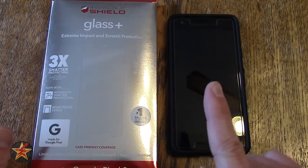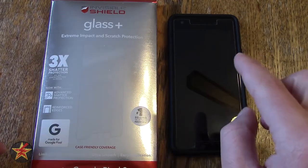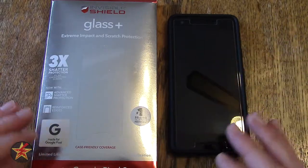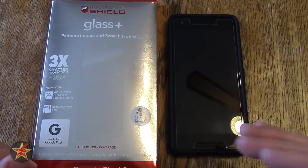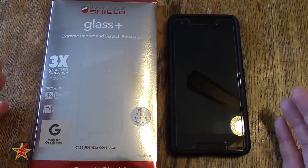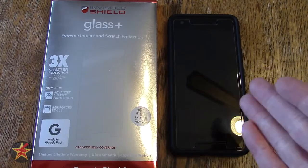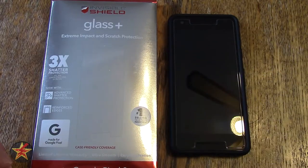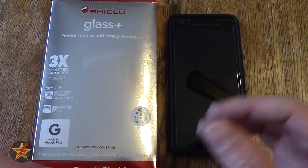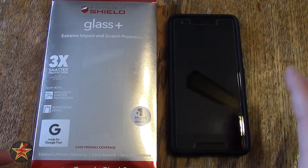If you saw my review of the Spigen Slim Armor case, you'll know that it did not come with a screen protector of any kind. So I went out looking for a screen protector. I was debating between tempered glass and just the regular kind of plasticky screen protectors that you normally get with a cell phone case.